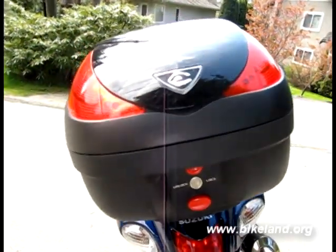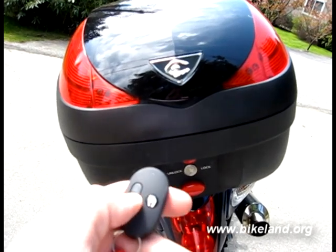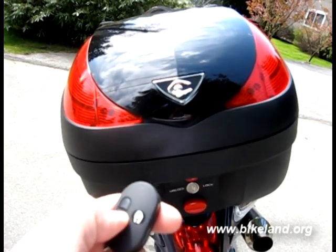This is the KuCase from Twisted Throttle. It has this super cool key fob that allows us to lock it and unlock it.